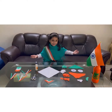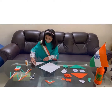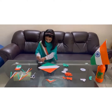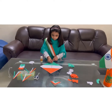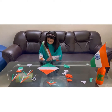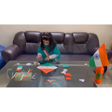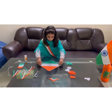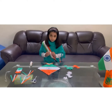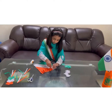Are you excited about making a kite? Let us stick orange and green paper on the board side of the kite. I have also stuck the chakras. Now let us stick the broomsticks on the kite. Now let us decorate the kite with the handmade flowers. I have also stuck a tri-color triangle shape at the bottom.